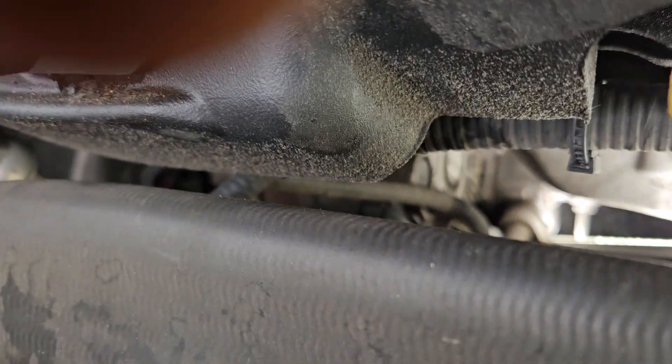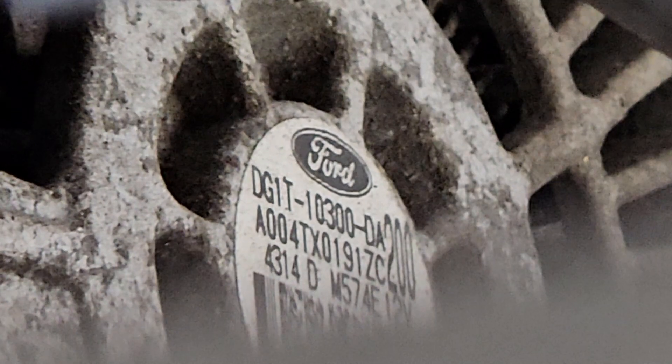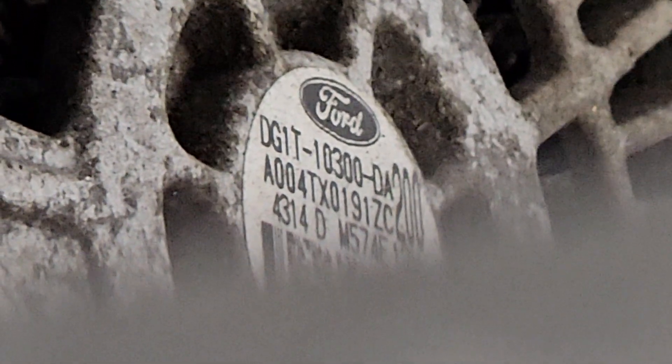I can now take my phone and zoom in on the tag, and I can pick up a part number on that tag: DG1T10300DA. And that tells me what I needed to know. I found that out without having to put this up on a lift.